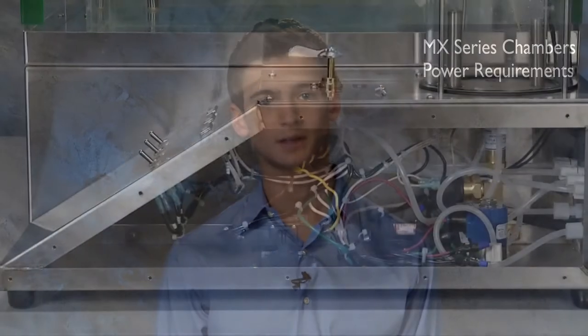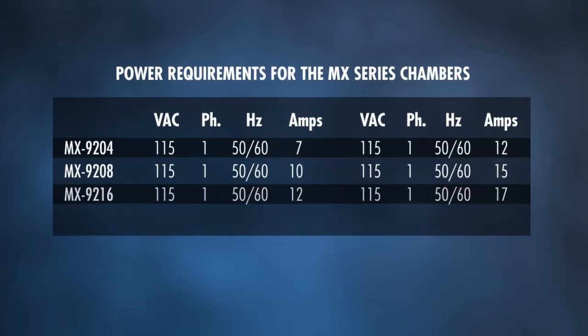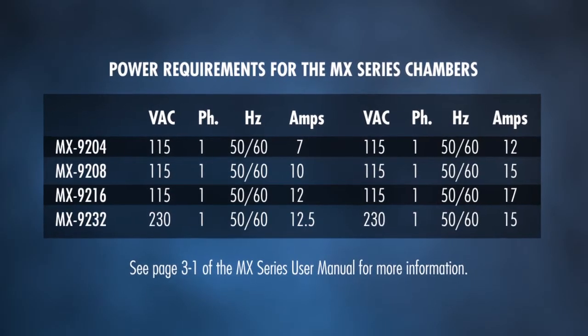The chamber and the electric panels are completely wired for use. The power source must be properly grounded. The standard power requirements are listed on pages 3-1 of your MX series user manual.